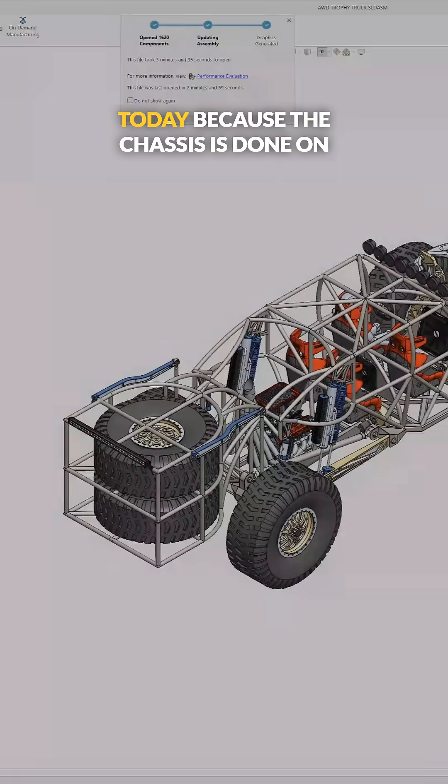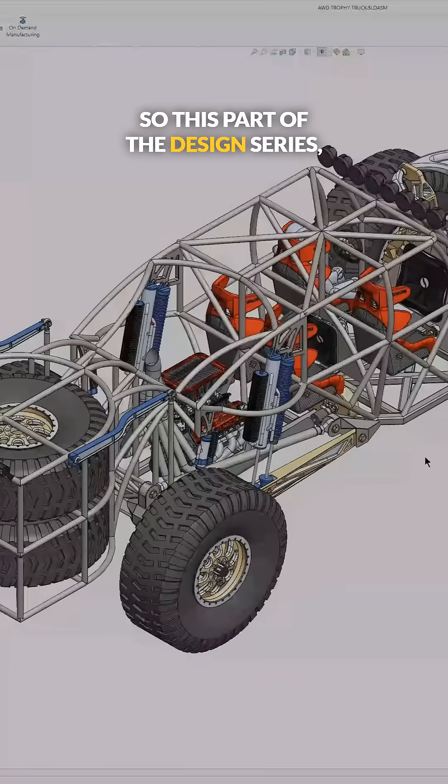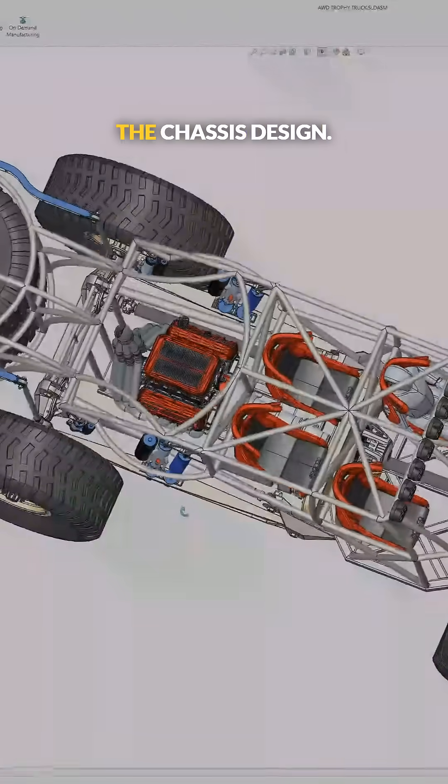This is a really exciting video today because the chassis is done on the trophy truck. This part of the design series, we're going to be going over the exhaust build, the rear axle configuration, and the chassis design.